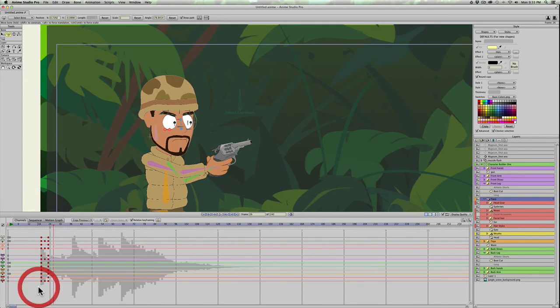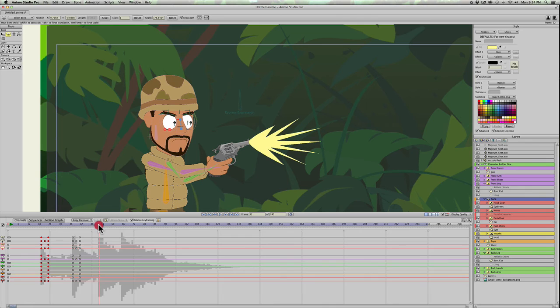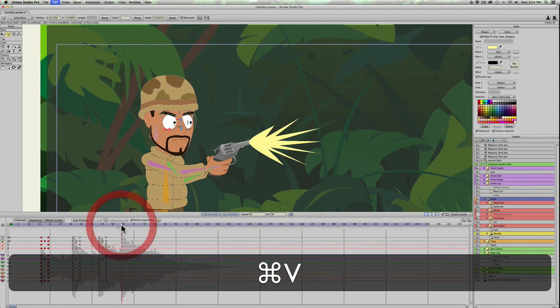Copy and paste all the face frames, copy, go to the second instance and paste there. Then paste at the third and fourth instances as well.